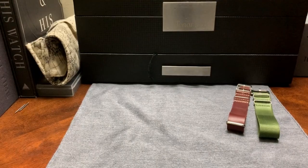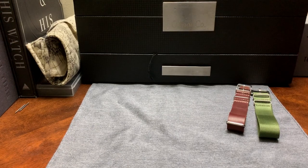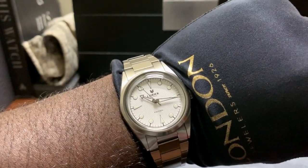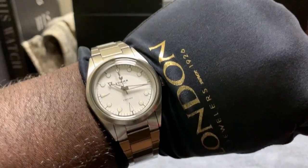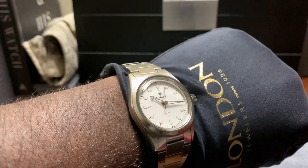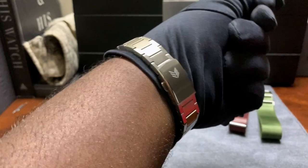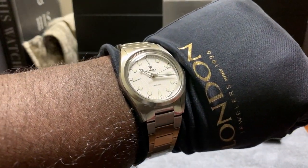Let me toss this on the wrist so you guys can see how it looks on my 7.5-inch wrist. Some may say the watch is a little undersized, but I think it looks perfect. Even on my 7.5-inch wrist, the 36 millimeters just looks great, and that bracelet looks amazing on this watch.